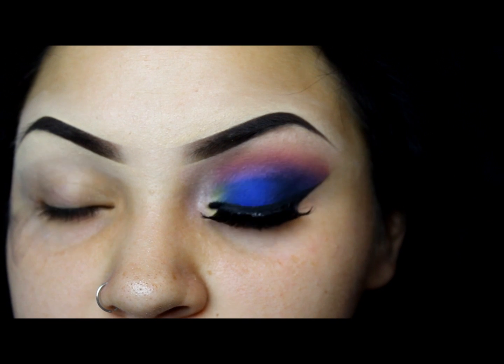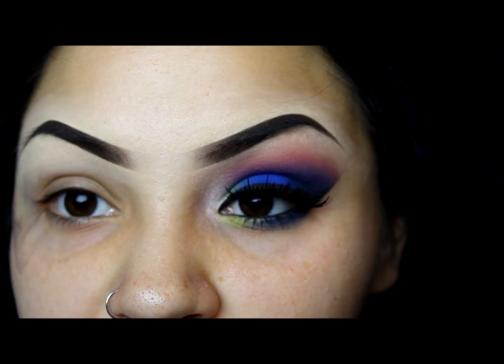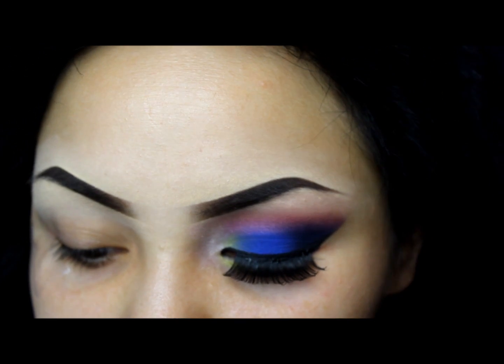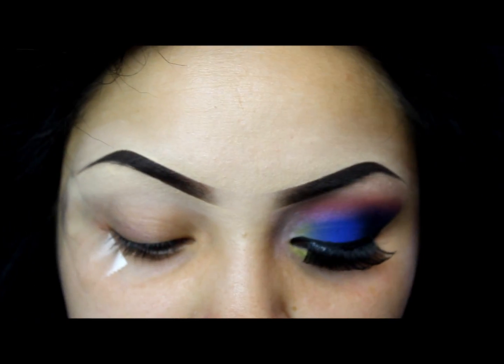Alright so I'm going to go ahead and start off with Painterly Pot. Usually I like doing more of a sticky base because it's a very vibrant color so you want to make sure that the colors pop. I'm going to go ahead and use the Sedona Lace EB11 brush to apply this.